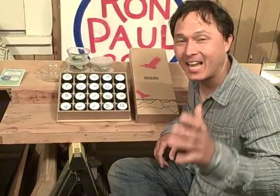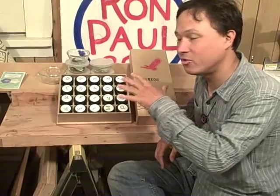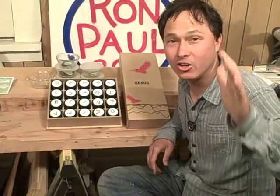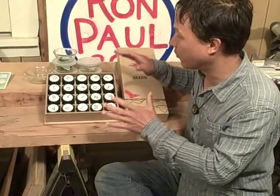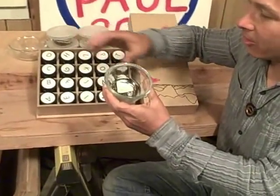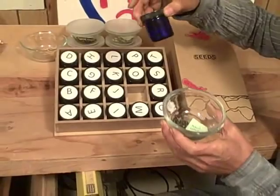Now we're inside in the seed saving area where all the seeds are kept. Before I show you the unique system he made, I want to talk about saving your seeds — in my opinion it's one of the most important things you can do in your garden. He saves his own seeds in little glass jars with lids, including home-saved miner's lettuce seed that he grew and saved himself.